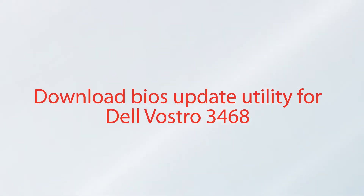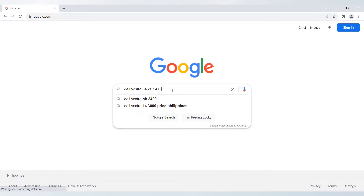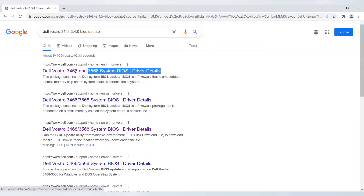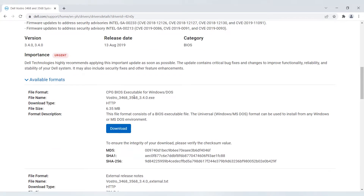Now, we are going to download the BIOS Update Utility for Dell Vostro 3468 and perform the Version 2 of creating stock firmware. Open your preferred browser. Search for Dell Vostro 3468 BIOS Update, then hit Enter and wait for the website to load. Select the top result on the list. Scroll and locate the Vostro 3468.exe and select the Download button. The download should start automatically.